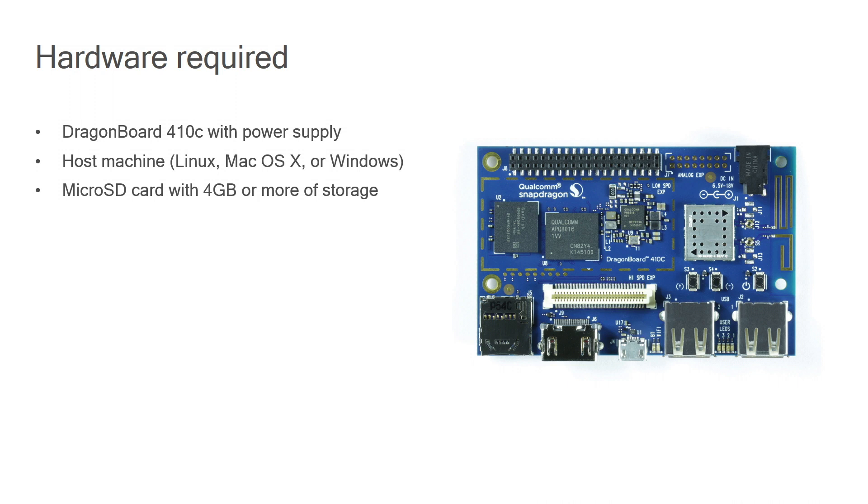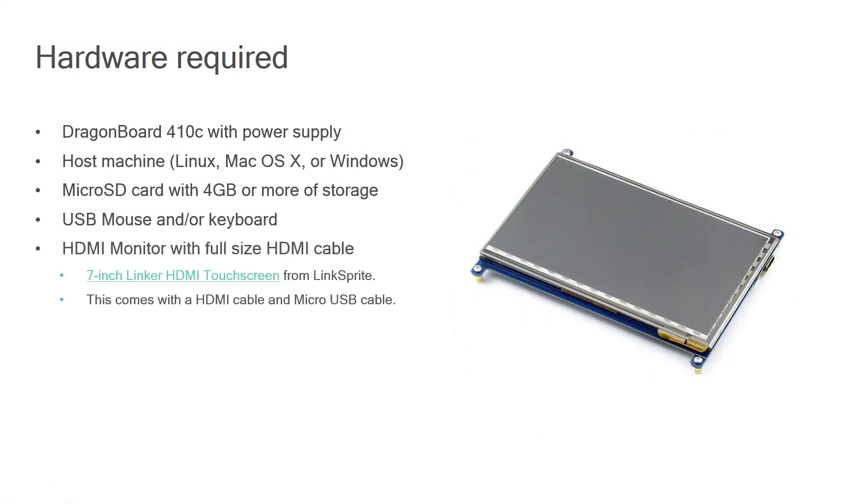In that case, you do not need to recreate this SD card — you can use the existing micro SD card to reflash the DragonBoard. But if you do not have this, later during the video we'll talk about how you can use your host machine to create these SD cards. You will also need a USB mouse and/or keyboard to interface with the DragonBoard, and you will also need an HDMI monitor. The DragonBoard has a full-size HDMI connection, so you can hook up any HDMI monitor to it.